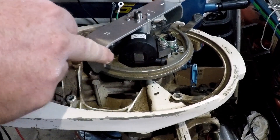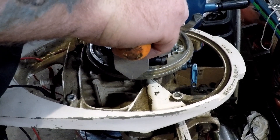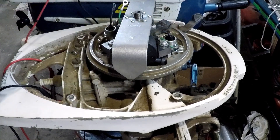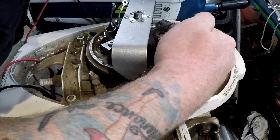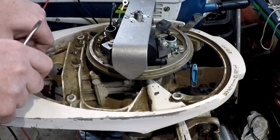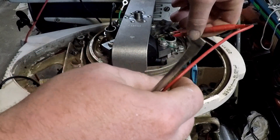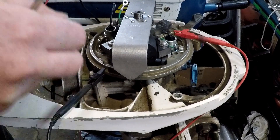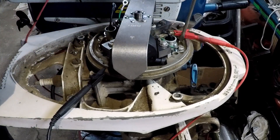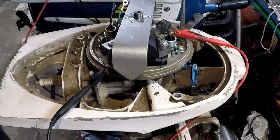Rotate the engine around until we're right where we need to be — right about there. Same thing: one clip to that and one clip to my negative, and then go just until they touch.